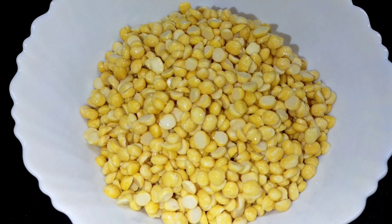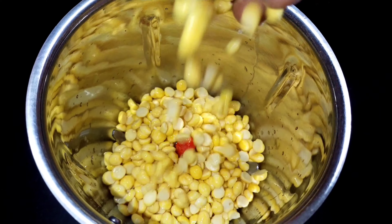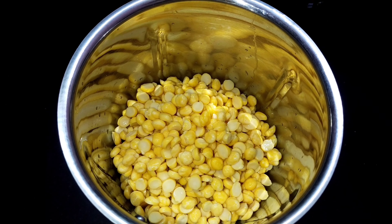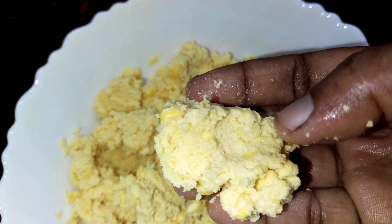Add the bread in the pan. Add some mix jar. Add the mix jar — add a small mix jar. Add the mix jar with the mix jar.